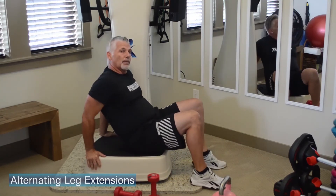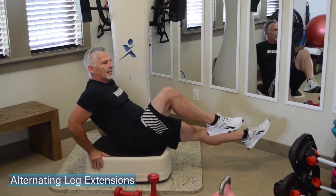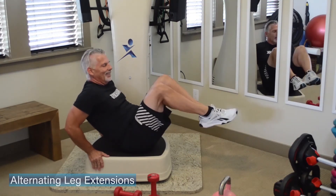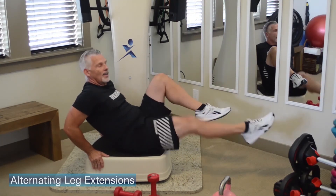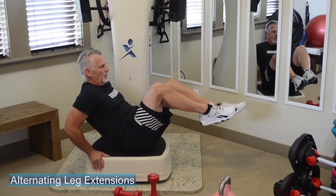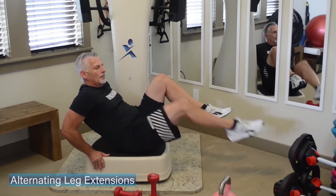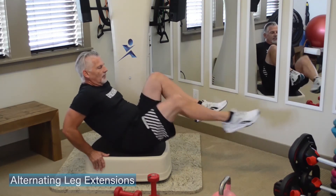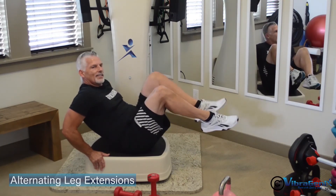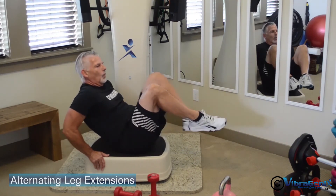Leg extensions to finish. Lay back, slide your butt back to the edge of that plate, lean back — front leg out, back leg out. Full extension — you can press that heel all the way across the room. Keep that chest lifted, even if you are leaning back for a little more upper abdominal challenge. A little more extension. Two more each leg, you're almost there.